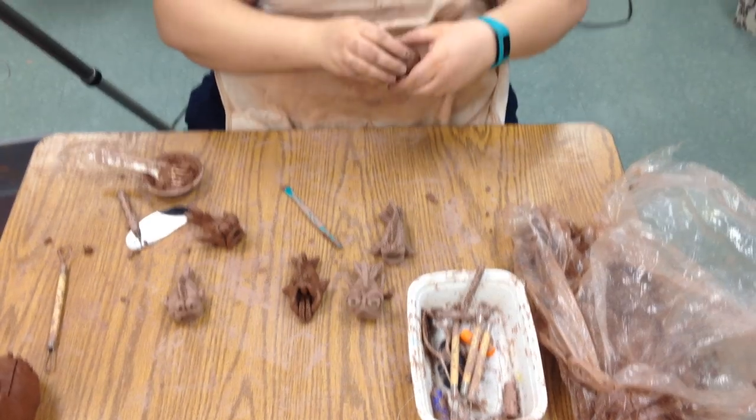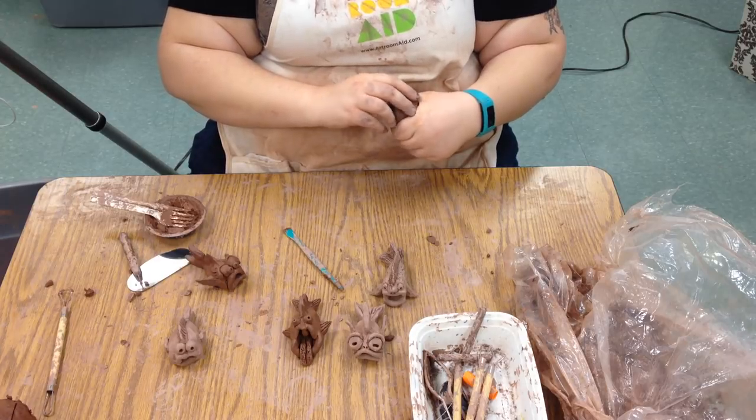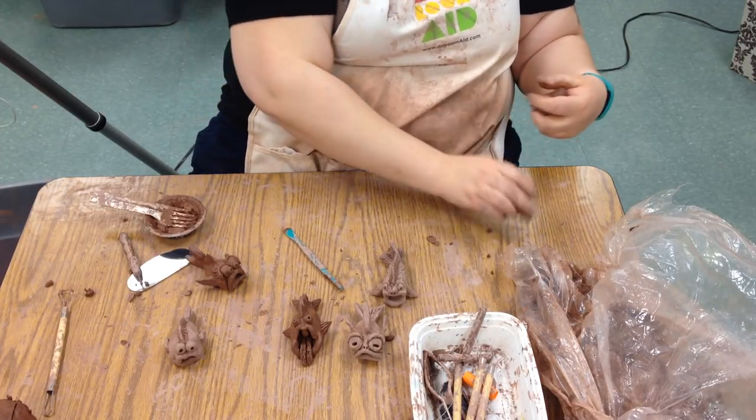Today we're going to be making fish. They're a lot like the owls we made last time — they're pinch pot based.